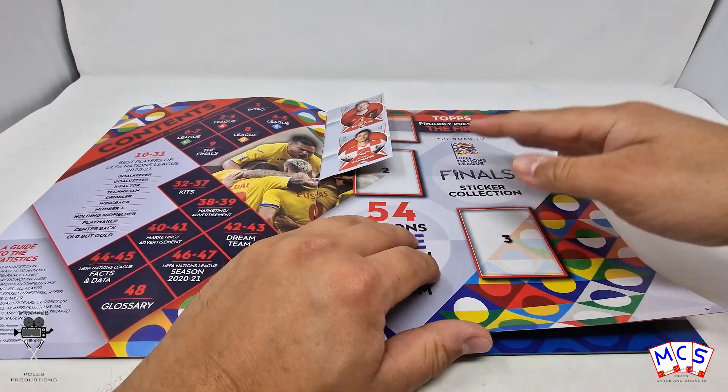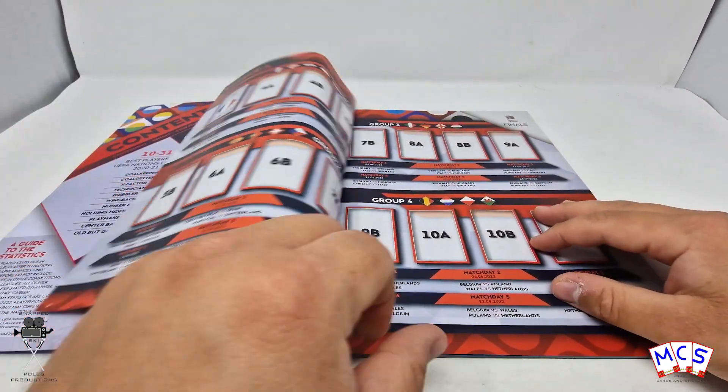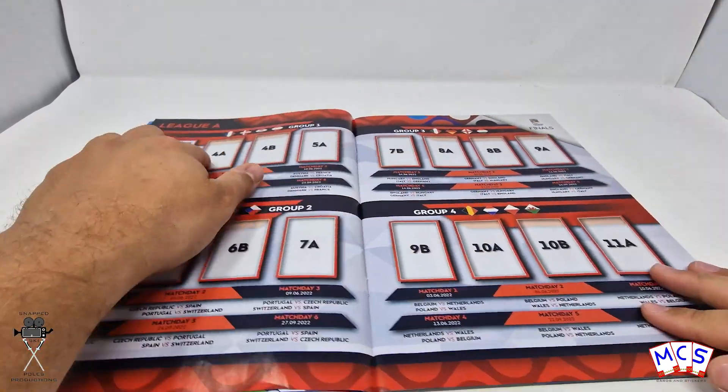So you've got the first ones here for your trophy, the blue Tops logo, which is the first one, unbelievably. And these are all just the actual logos like that.